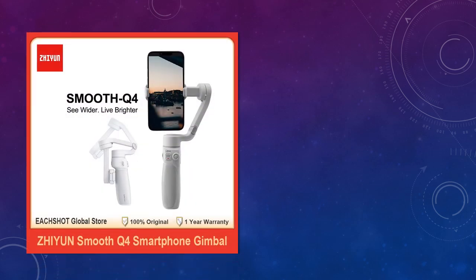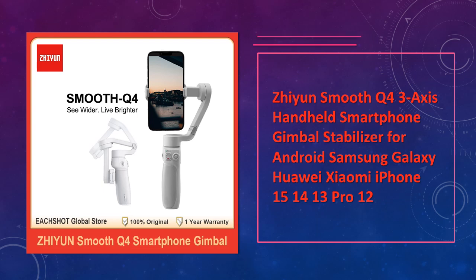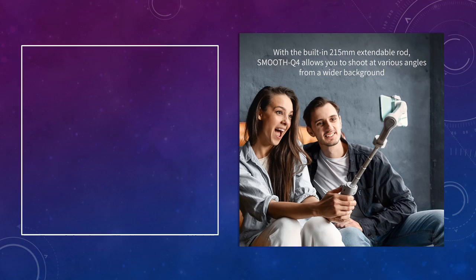At number 5: the Giant Smooth Q4 3-Axis Gimbal. Designed for Android, Samsung Galaxy, Huawei, Xiaomi, and iPhone models, the Giant Smooth Q4 offers 3-axis stabilization for capturing smooth, cinematic shots.